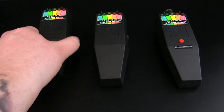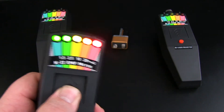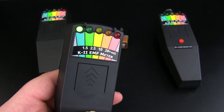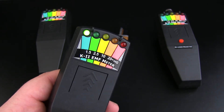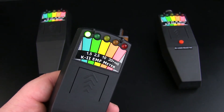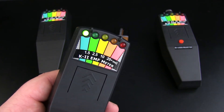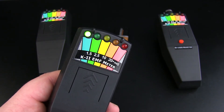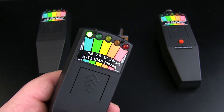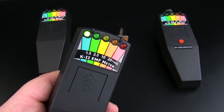So that's the basic K2 EMF meter, and here we have a similar version — the only difference is it has a sound chip built inside it. The good thing about these is that when you're out on a paranormal investigation you have the ability to lock them off, leave them in a room with you, and even when your back's turned you're still going to hear it. We don't have to rely on visual — we can hear it. The tone actually ascends on these as well.